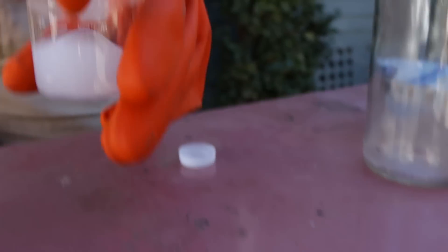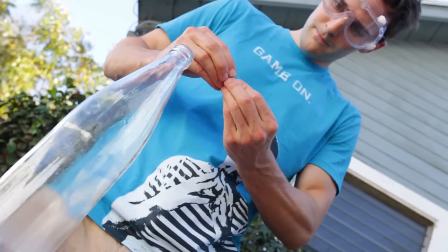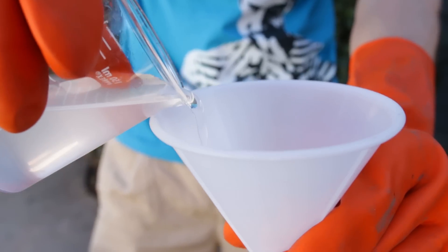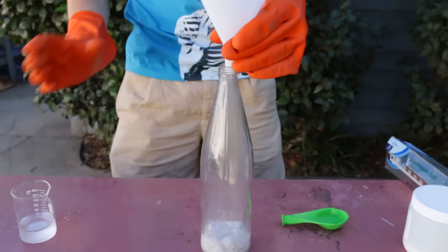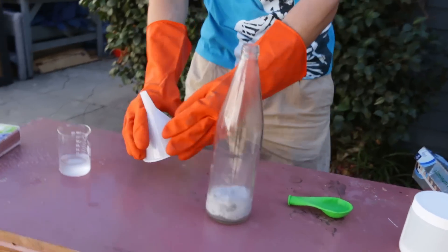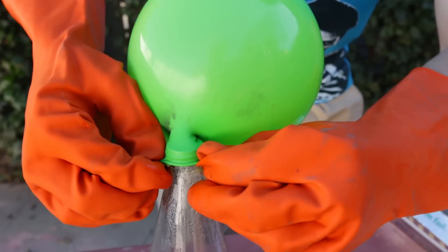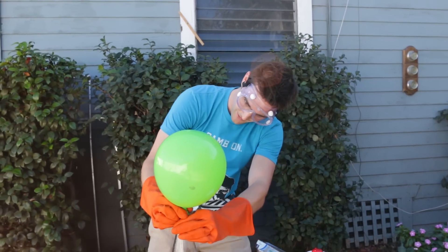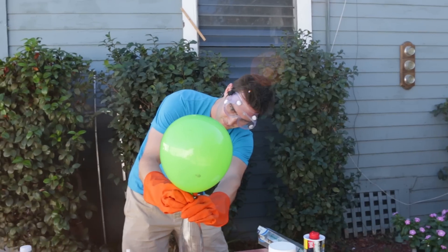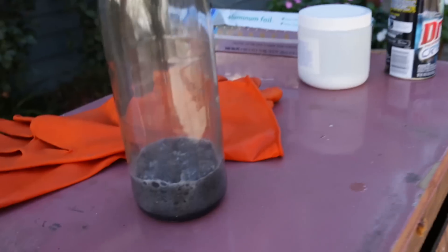If you touch this it's really warm. We got this aluminum foil from the regular grocery store. Oh, that bottle's hot! That balloon is hot — hot, hot, hot — I can barely touch the top of it.